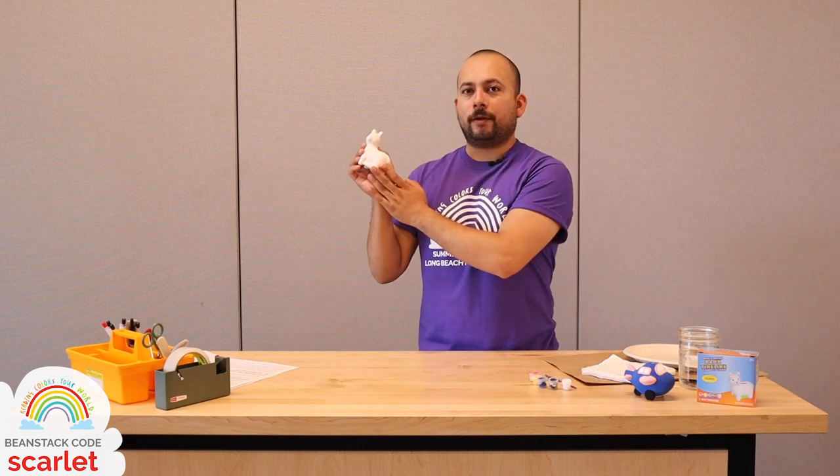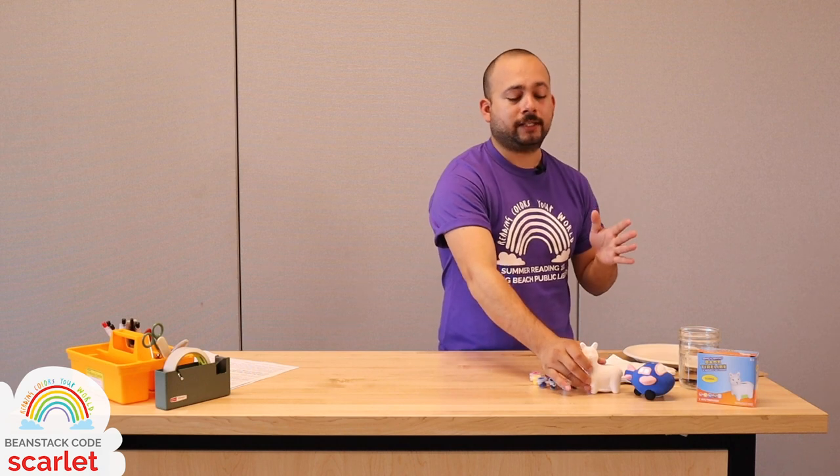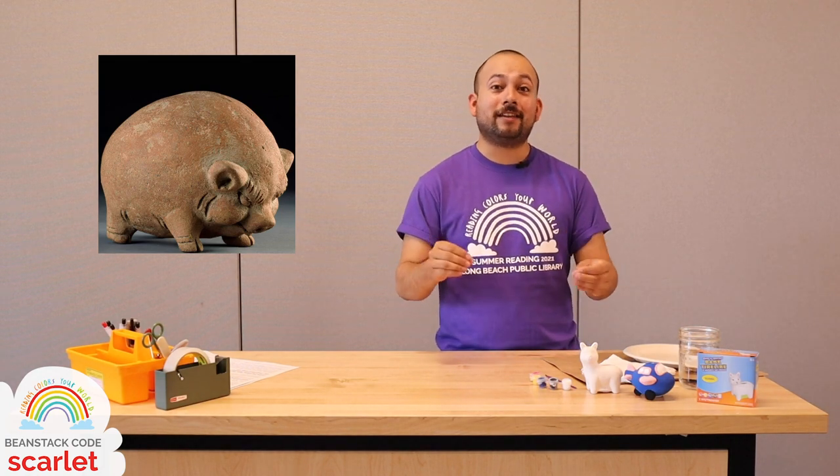So, where did piggy banks actually come from? Well, there are a number of theories. The earliest examples of piggy banks actually come from Asia. For example, this piggy bank comes from the Majapahit Empire on the island of Java in Indonesia. In fact, they have one of these piggy banks that is 650 years old in the National Museum of Indonesia. Pretty crazy, huh?